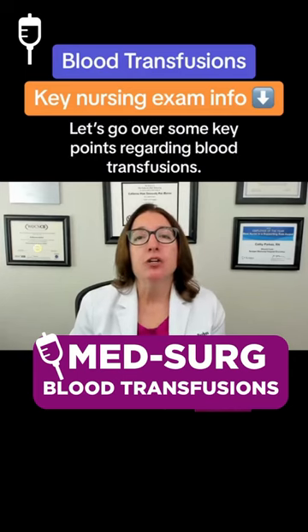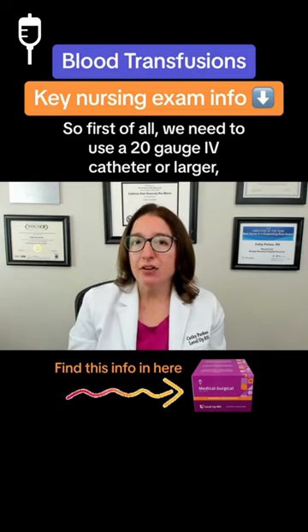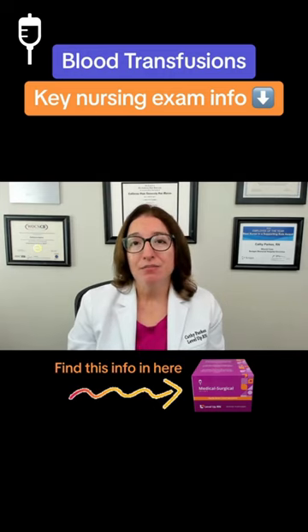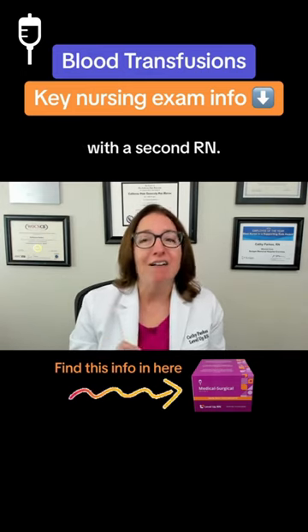Let's go over some key points regarding blood transfusions. We need to use a 20-gauge IV catheter or larger, preferably an 18-gauge catheter. We need to confirm the patient's ID, blood compatibility, and the expiration time with a second RN.